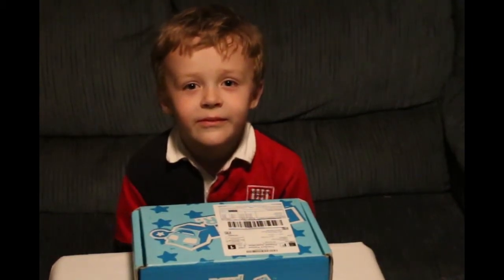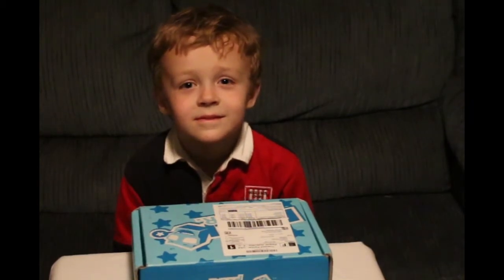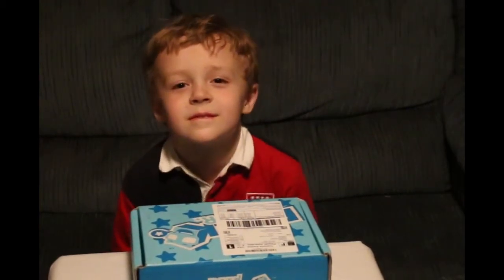Hey guys, thanks for watching Haney's subscription and mystery box review. Today we are going to look at the April NerdBlock Junior Boys box, and we are going to have my son go ahead and open it.